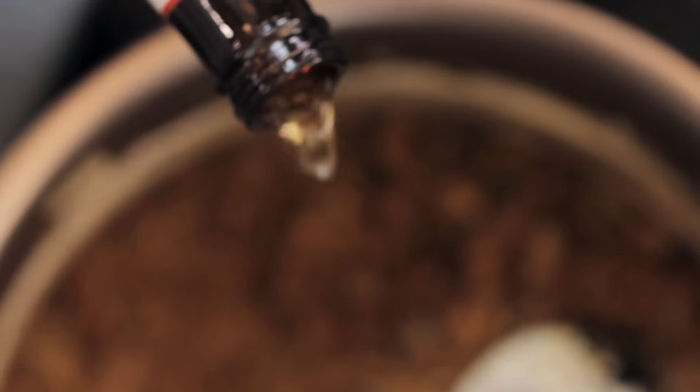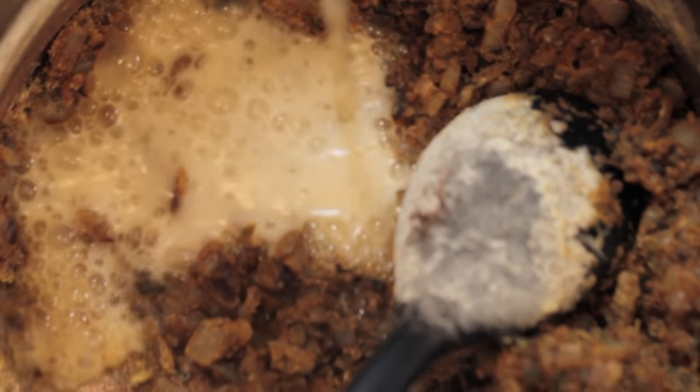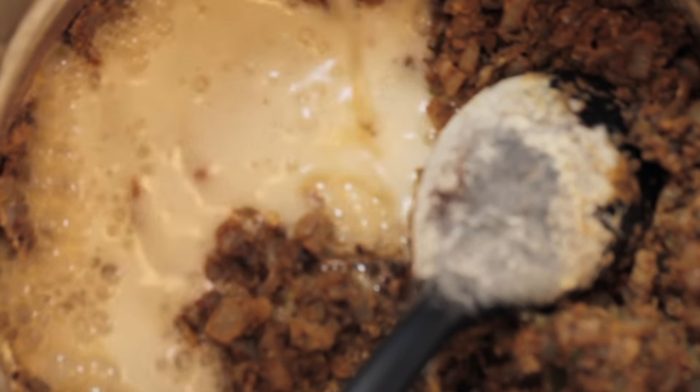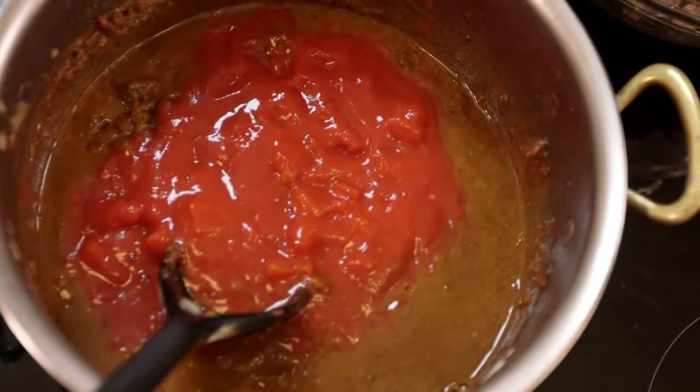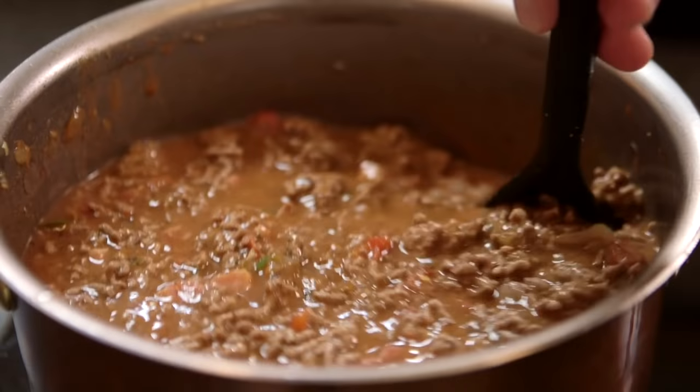Once your spices have all cooked out, splash in a little bit of beer. That will deglaze the pan and form almost a paste with the cornmeal. Then splash in all the rest of the liquid — the rest of the beer, a tin of chopped tomatoes, and refill the same tin with water and splash that in too. All your meat goes back in. Heat to a very gentle simmer and bubble away for two and a half to three hours.